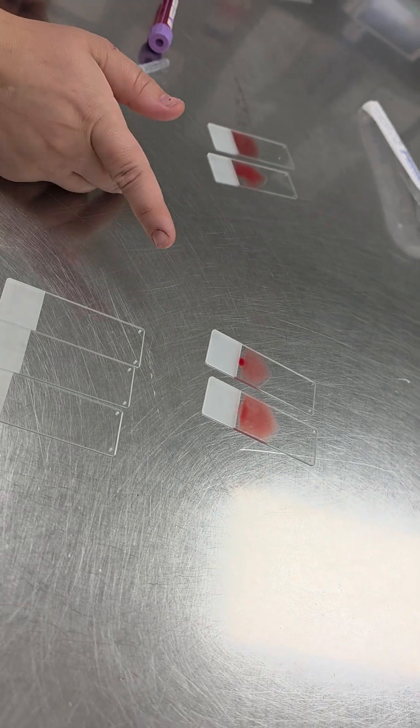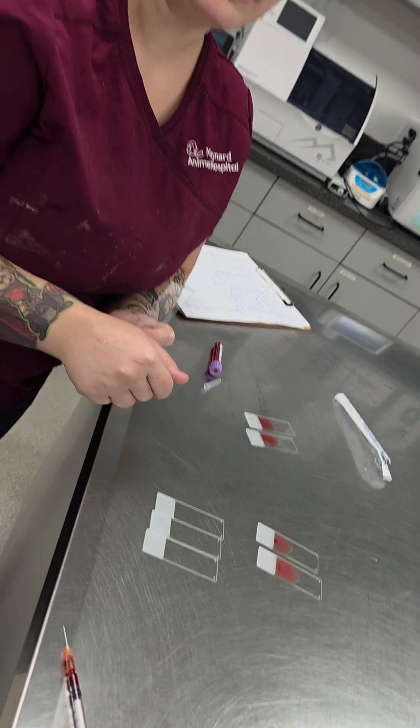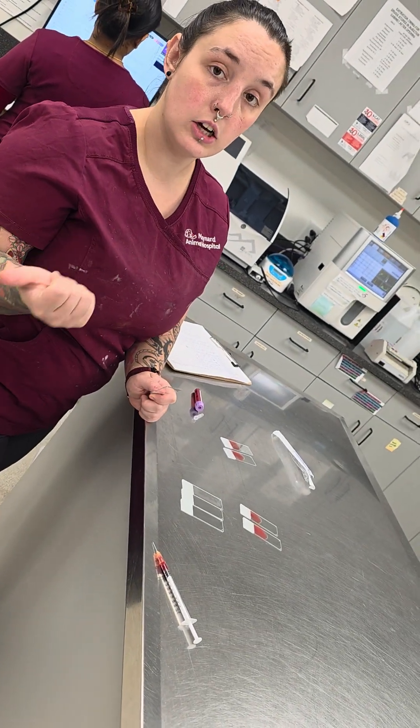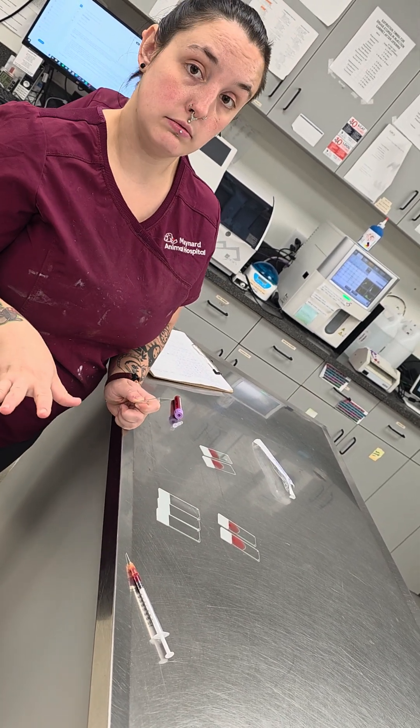Other than that, you wait until it dries, and then you stain that in the clean stain — as I was talking about earlier with the cytology stains. You'll stain this in the clean stain, not the ear cytology or proof stain.